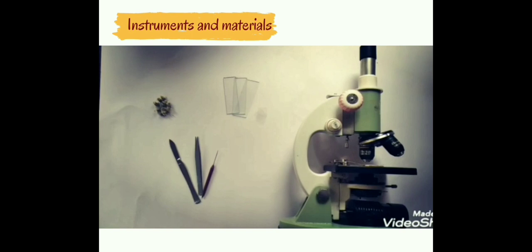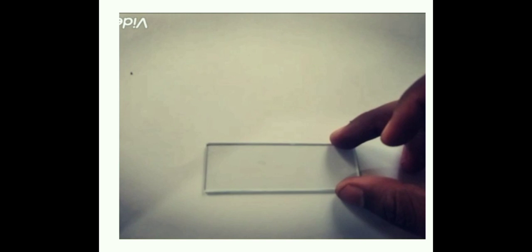Take a clean glass slide and try to dissect the Tridax inflorescence in order to get the individual florets which contain the embryo. Dissect the inflorescence with the help of forceps and needles.